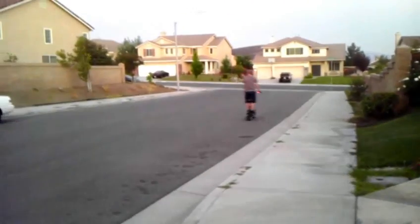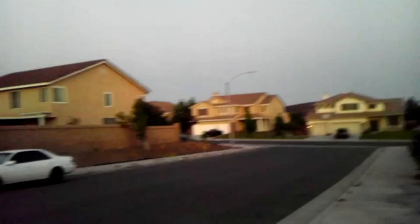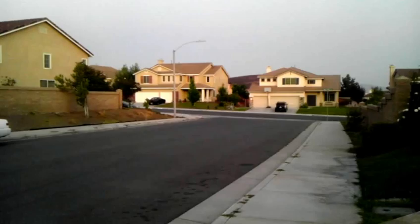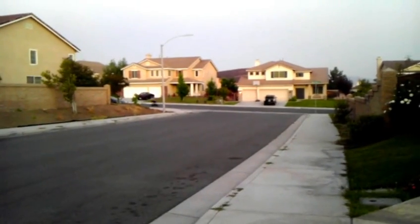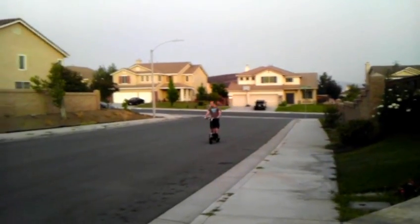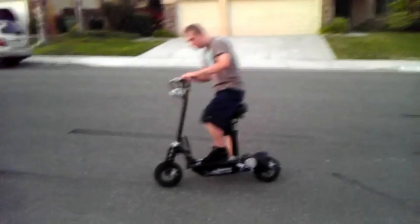Now you want to see it ride. So this is the kickstand — here we go. It gets up and goes pretty quickly.